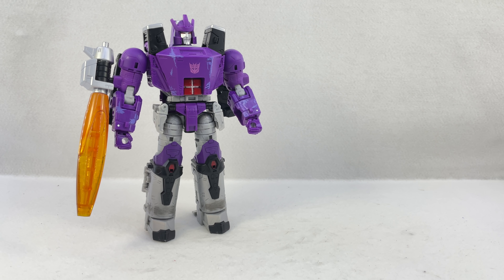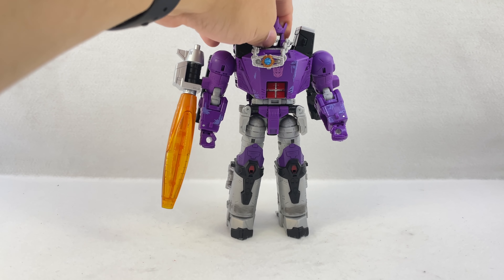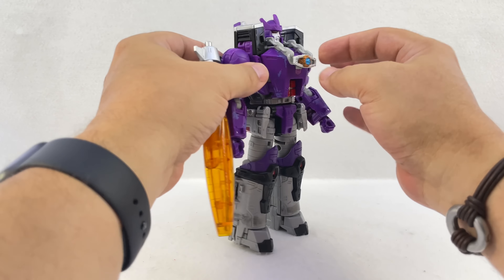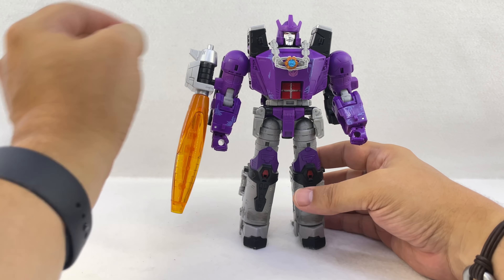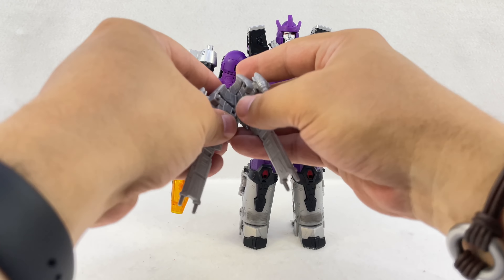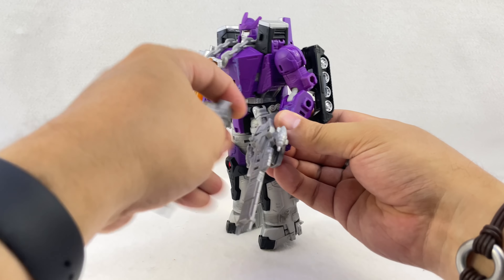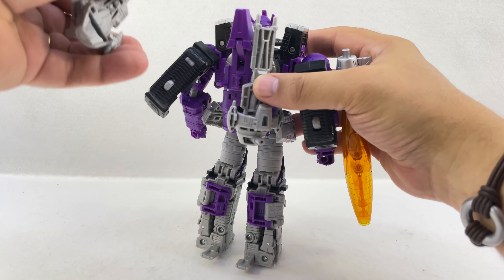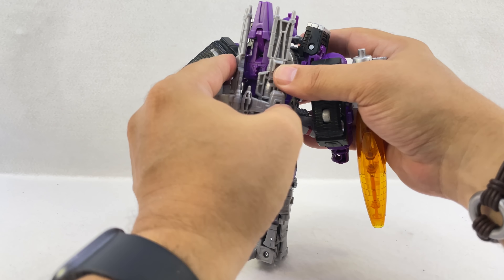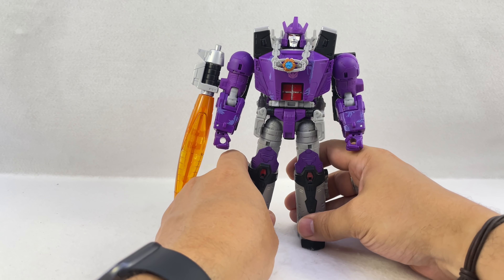There are rumors of a toy color version coming — that would be cool. I wouldn't mind seeing one with purple that matched his movie colors a little better. The Matrix just kind of sits over his head and onto his chest — it doesn't peg in, it kind of swings loosely. These cannons you can have him hold as a gun, hold individually, or tab onto his back for storage — though one holds really well and the other doesn't hold all that great. Honestly those guns are probably just going to end up sitting in a parts bag.